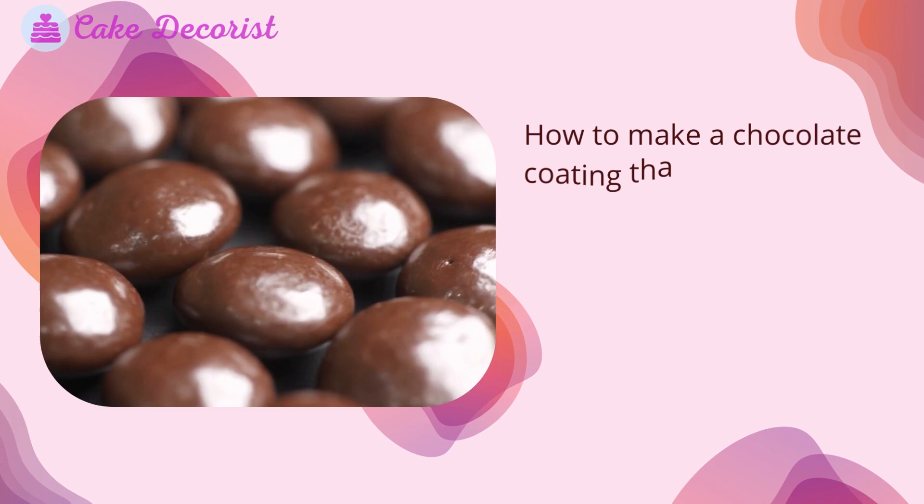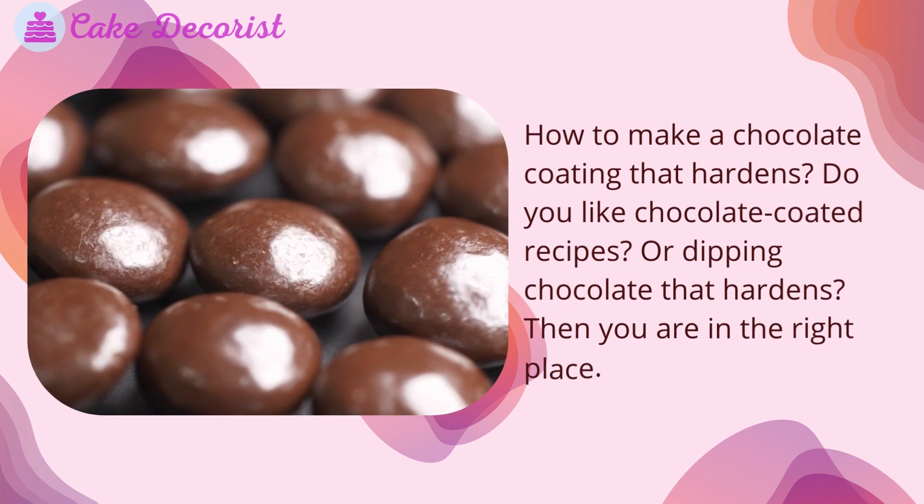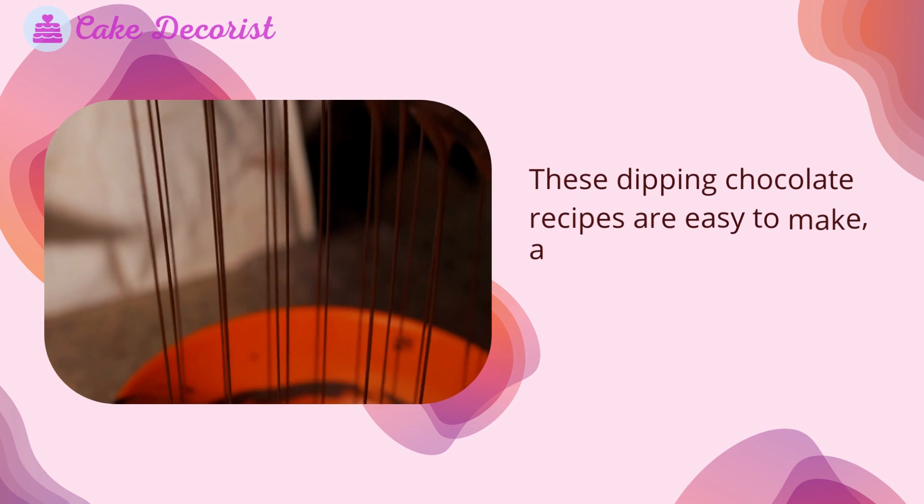How to make a chocolate coating that hardens. Do you like chocolate coated recipes or dipping chocolate that hardens? Then you are in the right place. These dipping chocolate recipes are easy to make and you only need a few ingredients.